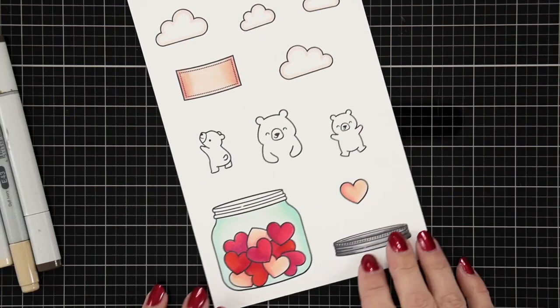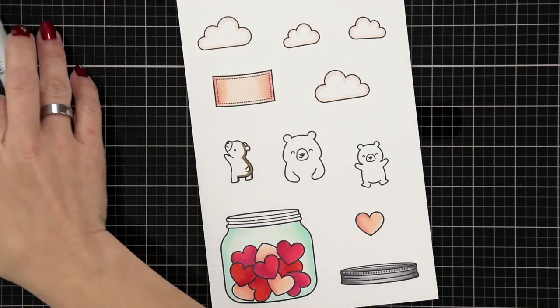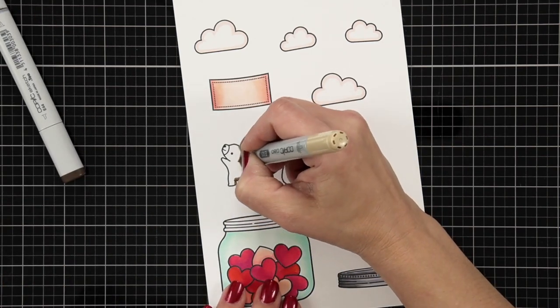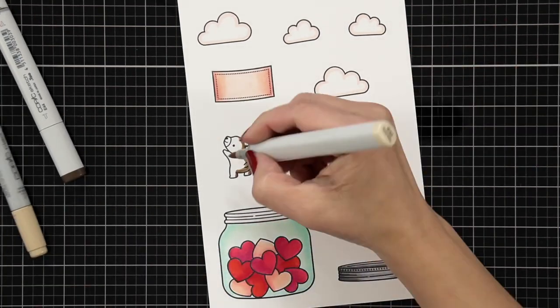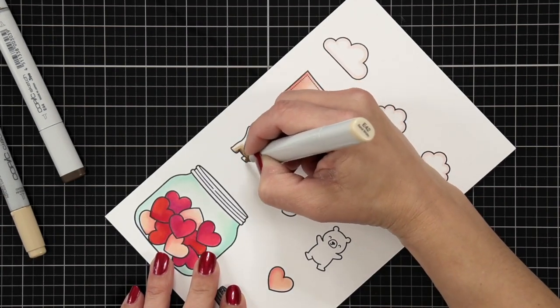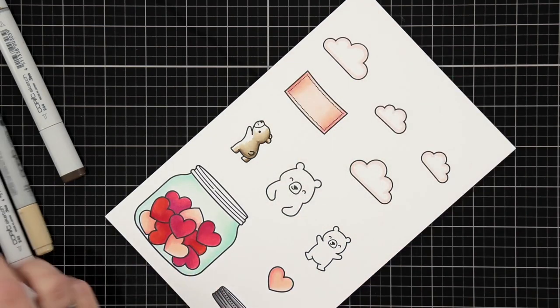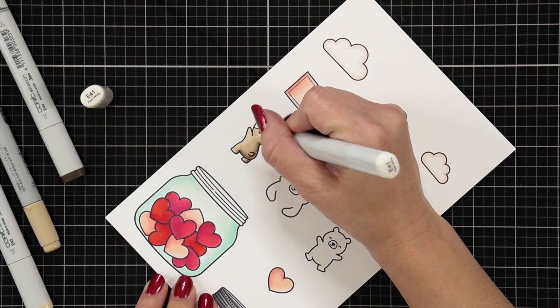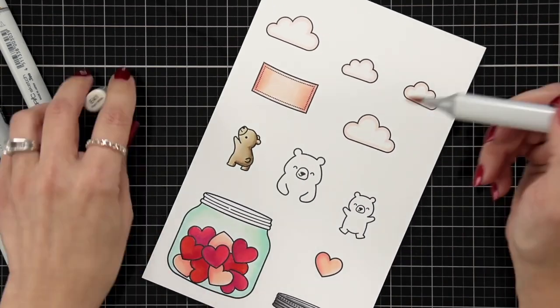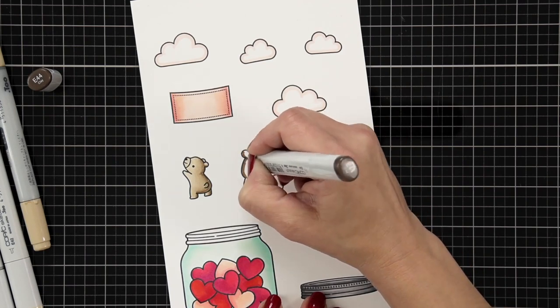I'm moving on to coloring the bears, which are just one of my favorite characters from Lawn Fawn. I'm using E44, E43, E42, and E41. It goes from that really dark color fading off into the lightest, E41. I also use E41 for the muzzle of the bears.